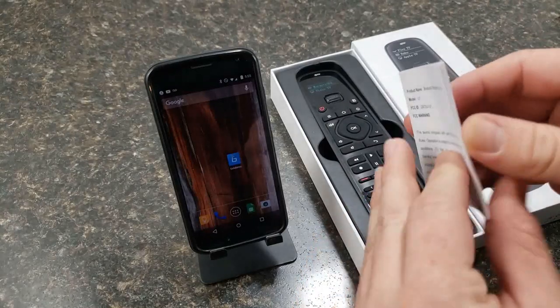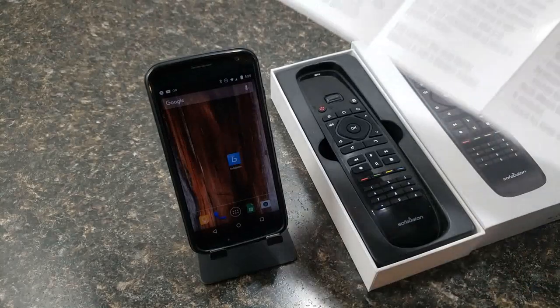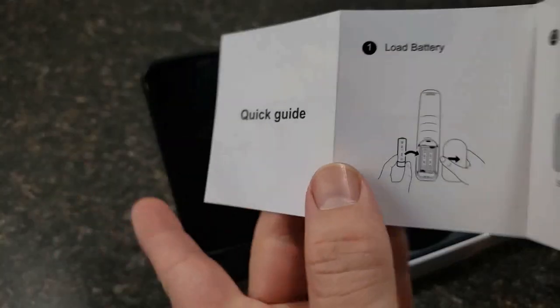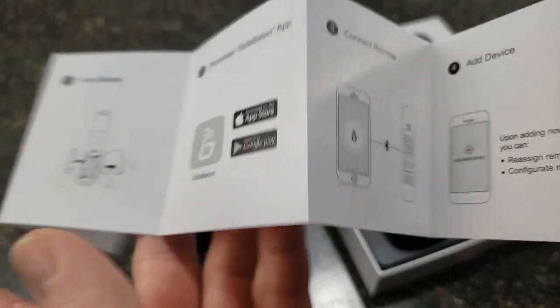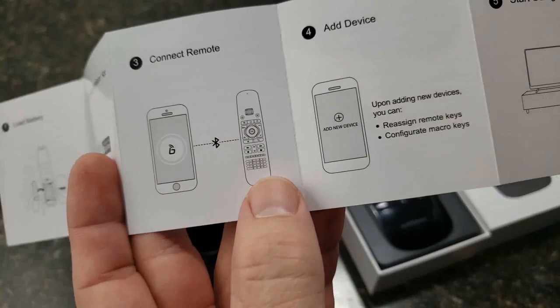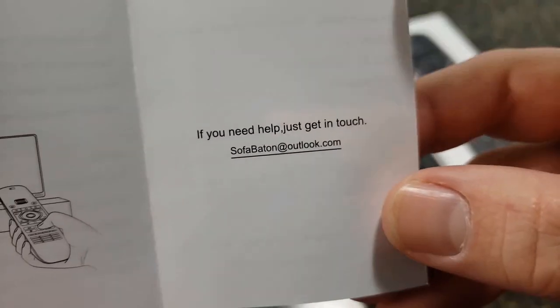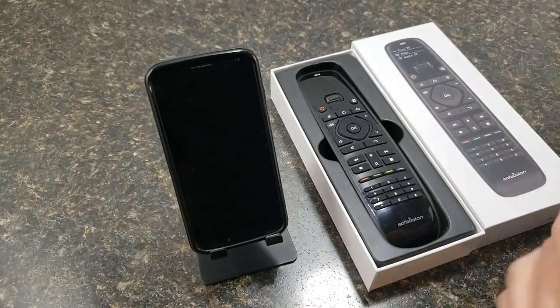You get a little user guide here — pretty straightforward and simple. There's some information on the back, just basic stuff. On this side it shows you how to put the batteries in and how to get the app. Once you have the app installed, it covers how to connect everything. If you need help, they provide you with an email address to contact them.